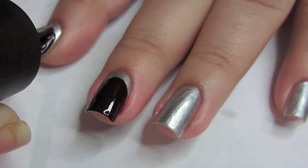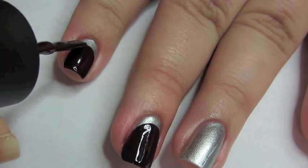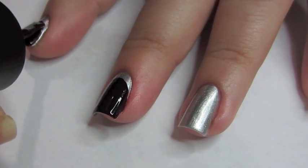And then from there, you're going to go to the sides and try to get as close as you can to the line that you started with, making a U shape or a round half circle shape. This should be easy if you have a flat square brush.